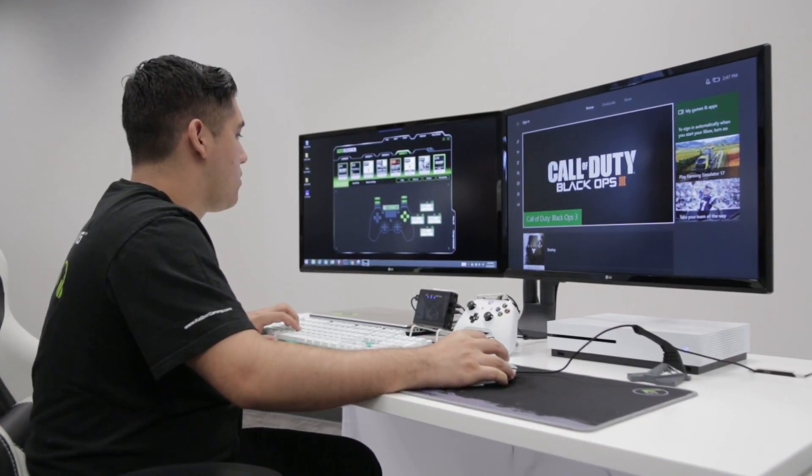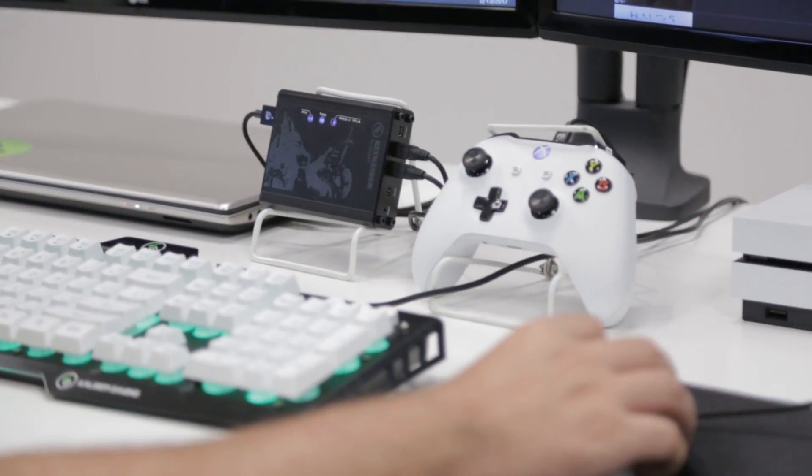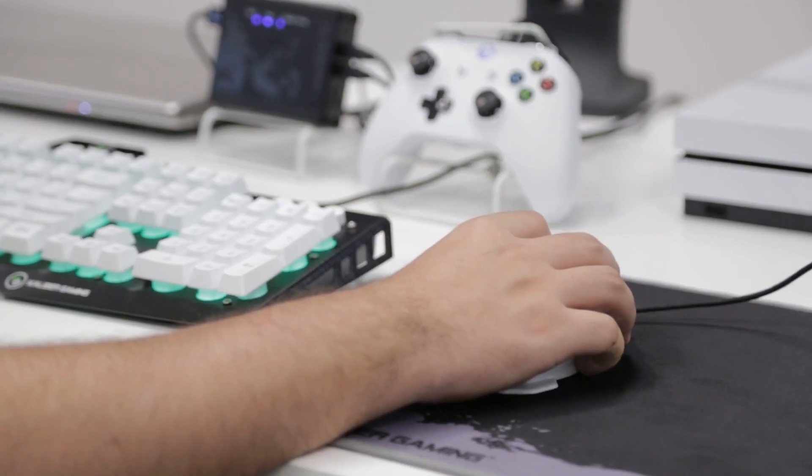Before we get started, I should mention that Keymander is also backward compatible with Xbox 360 and PlayStation 3, so these instructions work for those consoles as well. Let's go over how the Keymander connects to the game console.